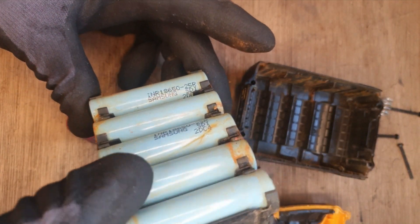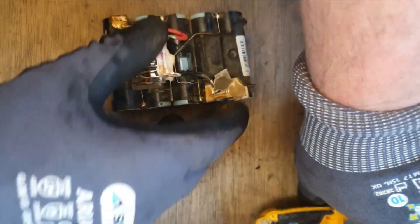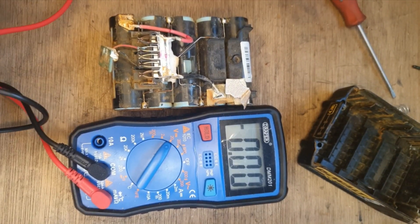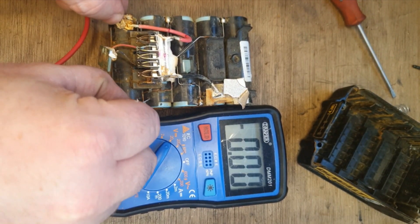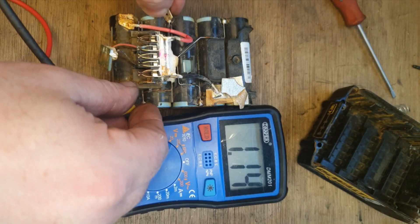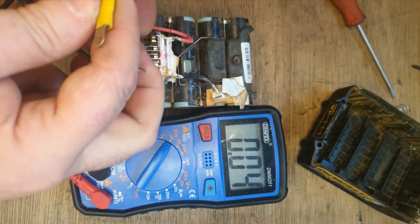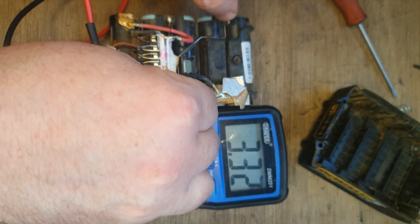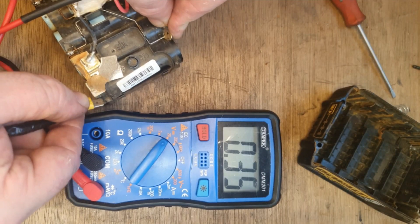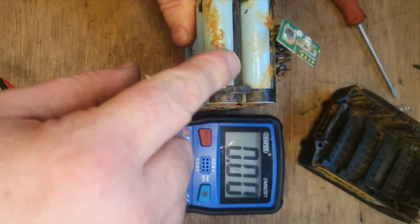Those cells might be game over. What we're going to do is try the much-championed jump start method to get her going again. But before we do that, we're going to check the voltage on these cells. That's registering nearly nothing... that's good, that's good, that's good. Last but not least, the end cells — we've got a good connection there. Yeah, that's good as well. So it's these two cells at the end that are the problem.